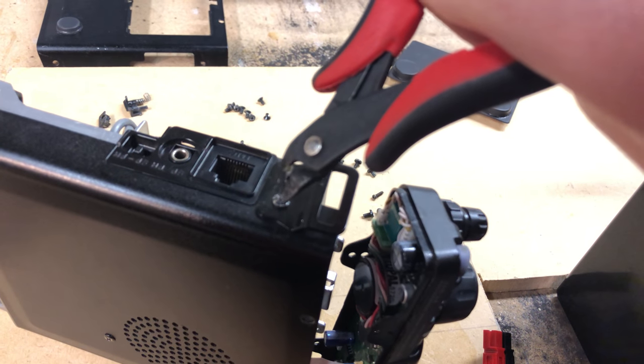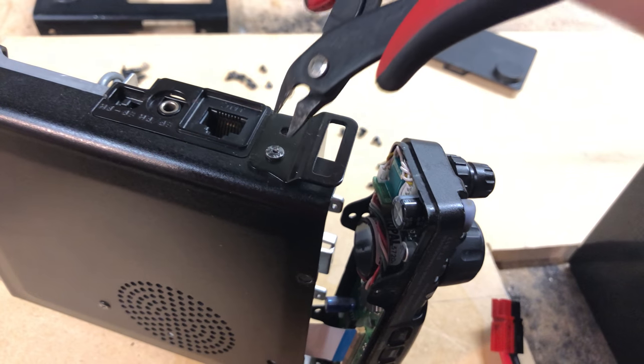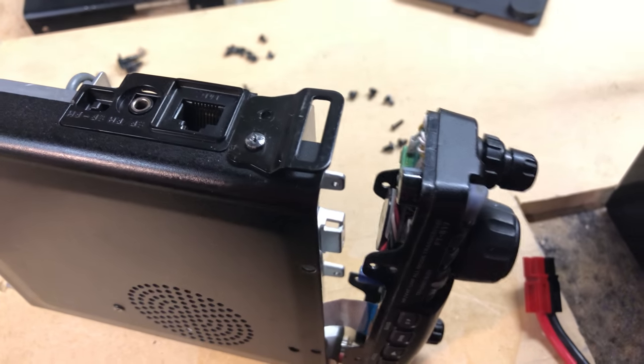I can actually point my camera at the subject — I just pinch this in and it started turning just like that.